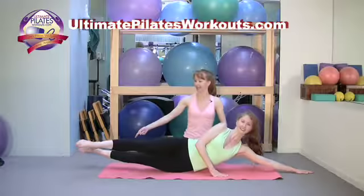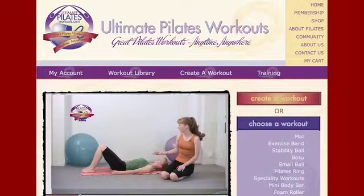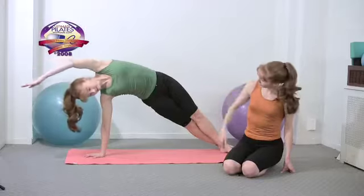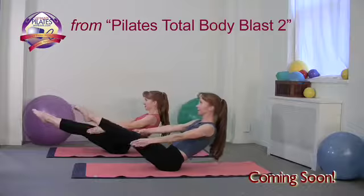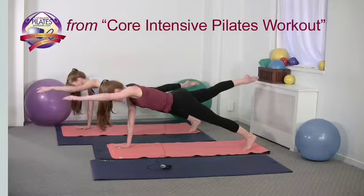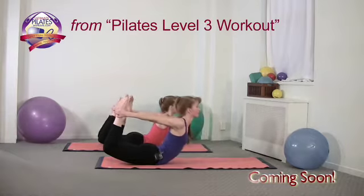If you ever want more instruction, it's right at your fingertips. The Ultimate Pilates App is supported by a full library of instructional video podcasts, and our video website, ultimatepilatesworkouts.com, offers free detailed technique videos. We're passionate about Pilates and want you to reap all the benefits. Do a little each day and you're well on your way to flatter abs, more toned muscles, and a stronger core. We believe every body can be a Pilates body, so choose workouts right for your level and ability.